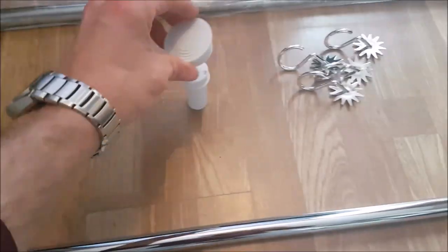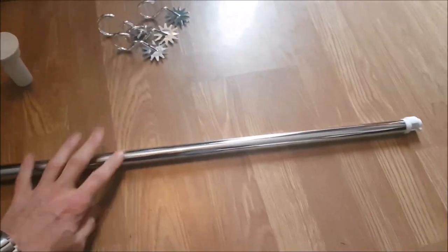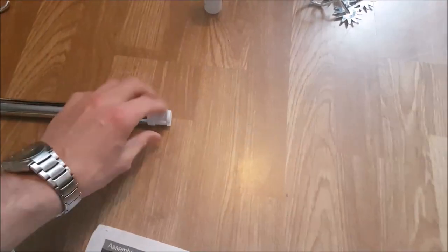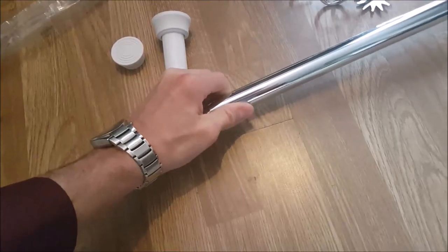Attach the large end anti-skid cap, then go ahead and attach both poles together. Grab the pole with the locking mechanism on the end and gently slide it, inserting it into the pole that has no attachments on it.